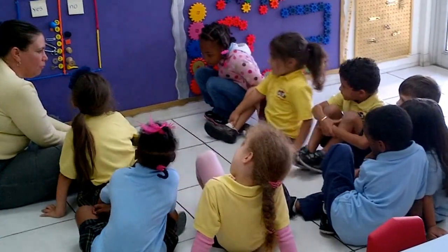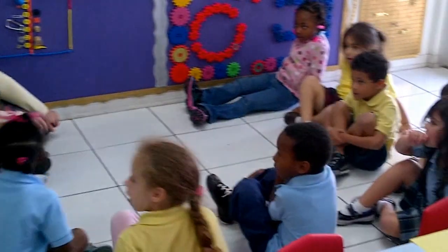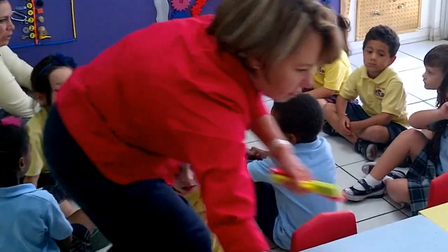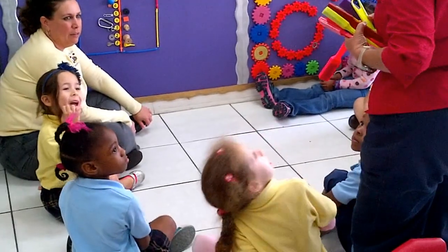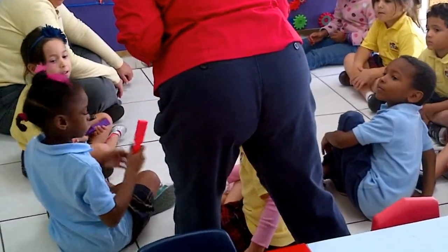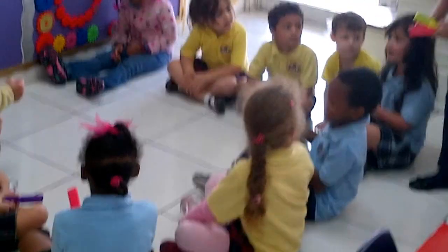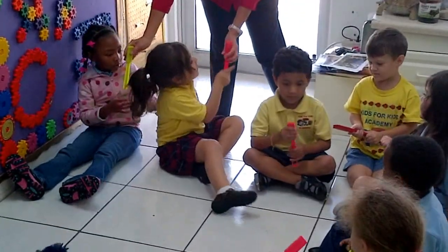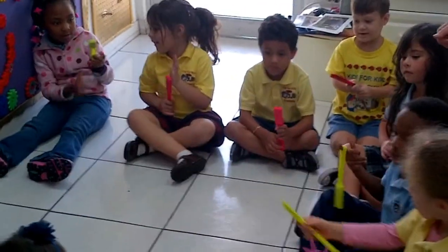You did such a great job that I have a surprise for you. Everyone scoot out just a little bit more. Sandra, can you give everybody a magnet please? I'm going to show you a little magic trick with these magnets. Just take the one that you get so we have time to do some stuff. Hold your magnet in your hand. And I have one bowl so I can show them the magic trick, then we're each going to get a chance.